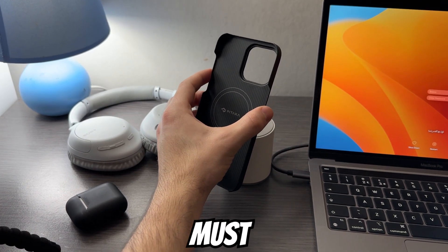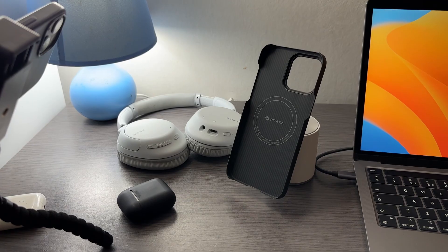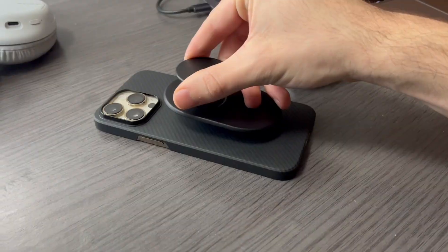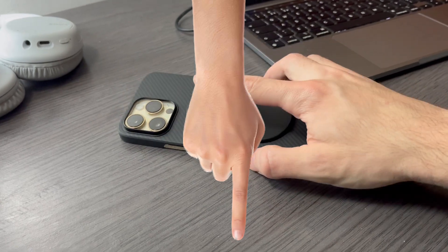Speaking of MagSafe, I think every case nowadays must have MagSafe because I personally use it all the time — like using the MagSafe chargers I have on my desk and the one I have in my car, or the pop socket, which I've done a review on. All of them will be in the description below if you want to check them out.